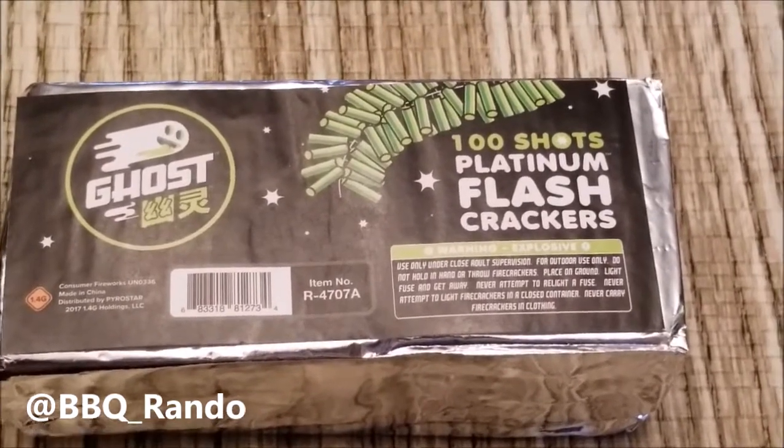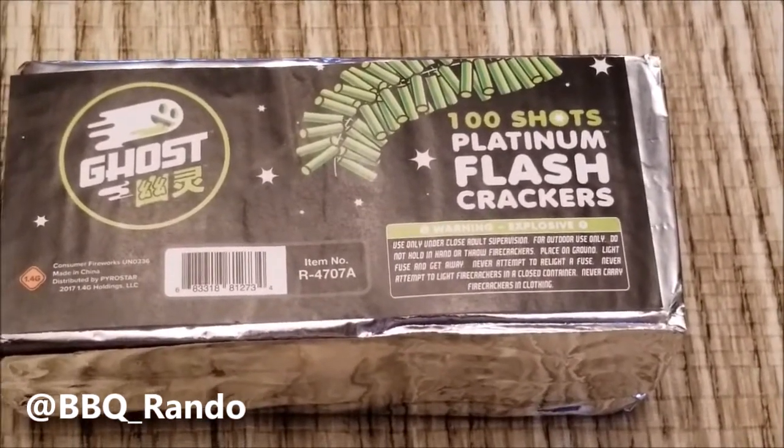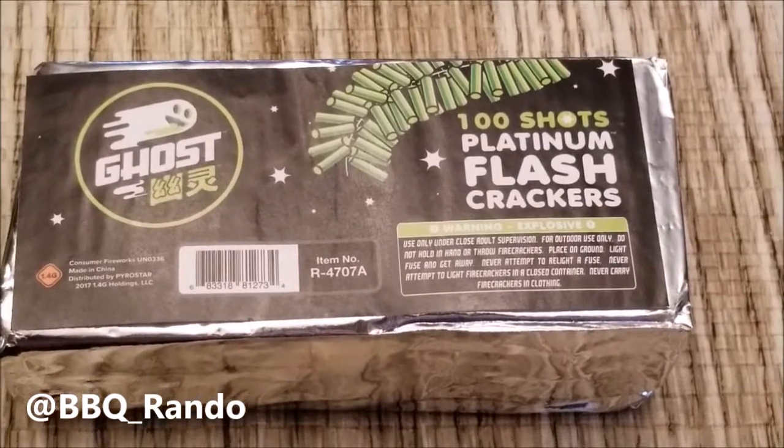Let's go ahead and put these outside and see how they're going to do, and let's see how loud they'll get.